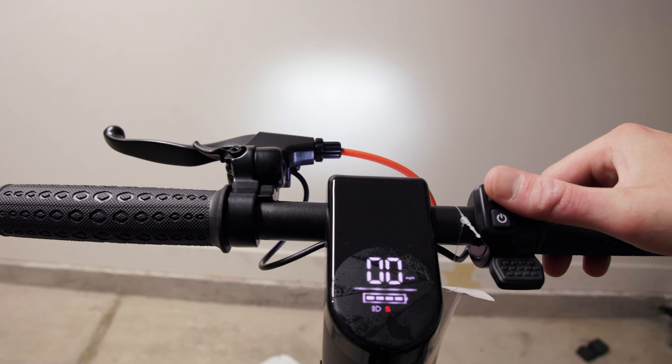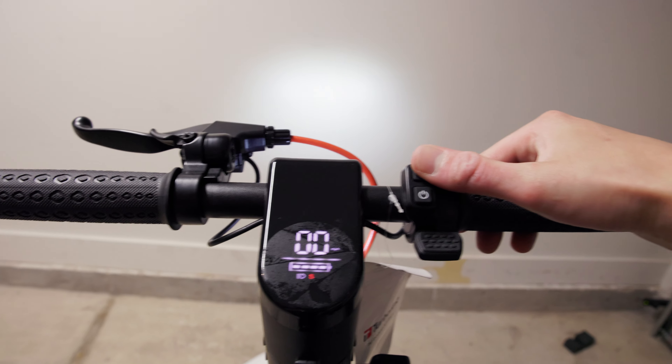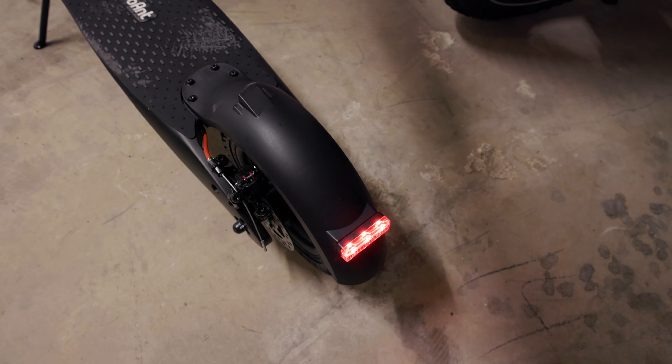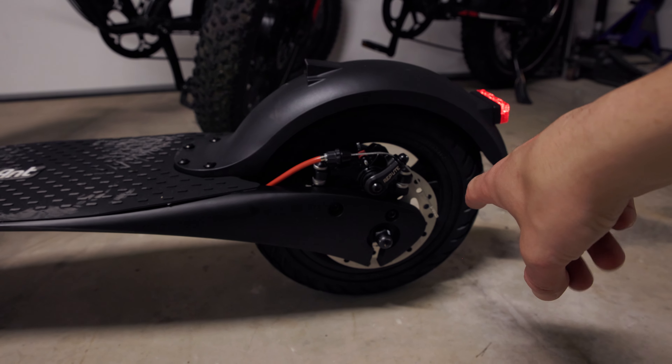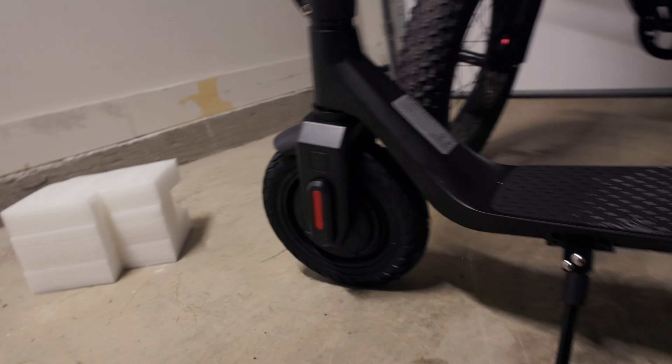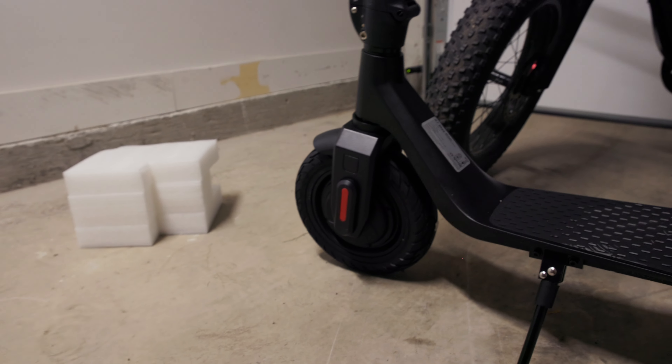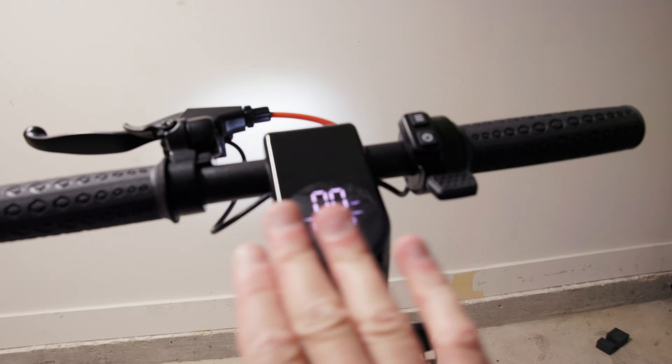This button turns on the headlight — it does have a built-in headlight and also a built-in tail light which is a brake light and flashes when you squeeze the brake lever. In the rear we have a cable-operated brake, and in the front we have the hub motor — I'm assuming this is just a regen brake in the front.